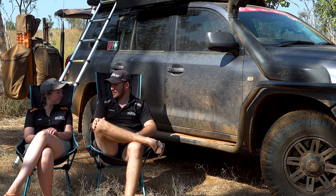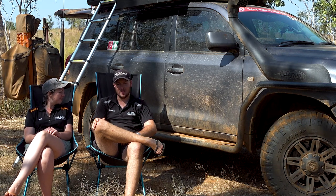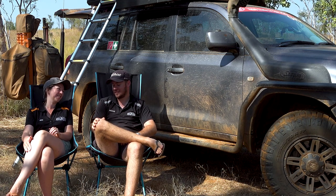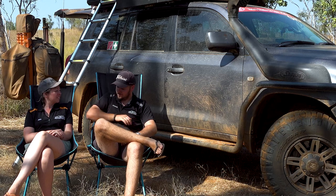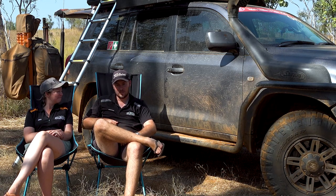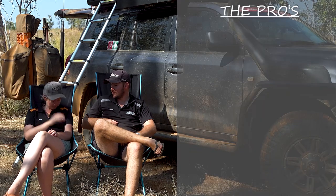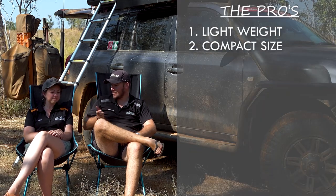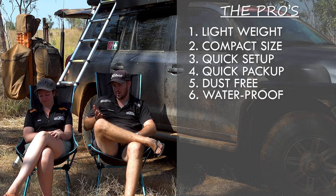There's not really much inside — it's pretty basic, there's nothing inside really. We swapped the mattress — we'll get to that. Yeah, just the lack of gas struts inside. So to cover off all our pros: lightweight, good size, quick and easy to set up, quick and easy to pack up, dust-free, and waterproof.